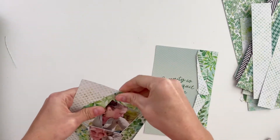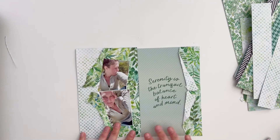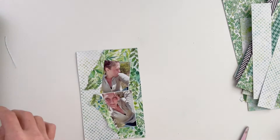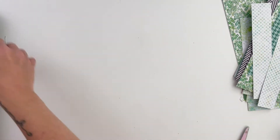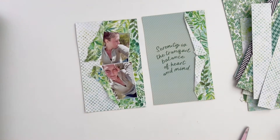Now everything is sort of laid out and ready to go, so I can start decorating. I don't want to add too much — I really love just the simplicity and the tranquil feeling that these tears give. I'm going to trim everything down first, making sure everything is the appropriate size before I start adding stuff in.